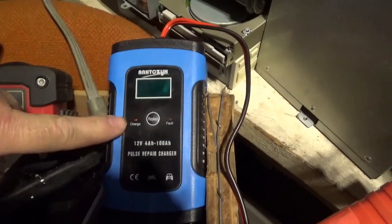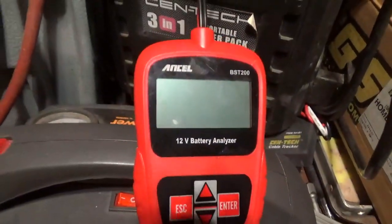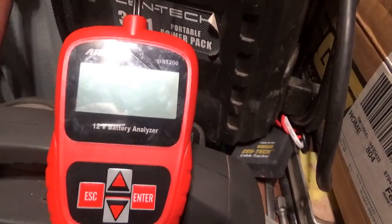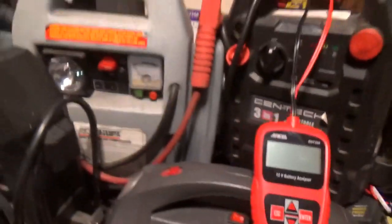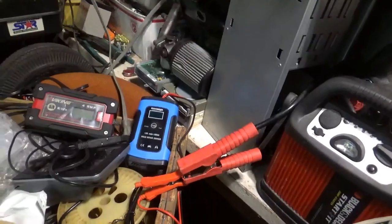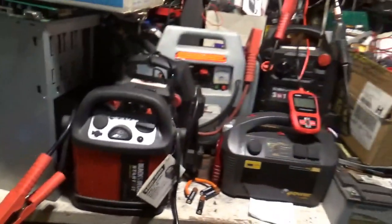When I saw that pulse mode I thought it was interesting. He also had a second piece which is this battery tester. The instructions are lousy so I'm going to show you how the two of them work and what I'm trying to do with them, and I'll let you know if they're any good.